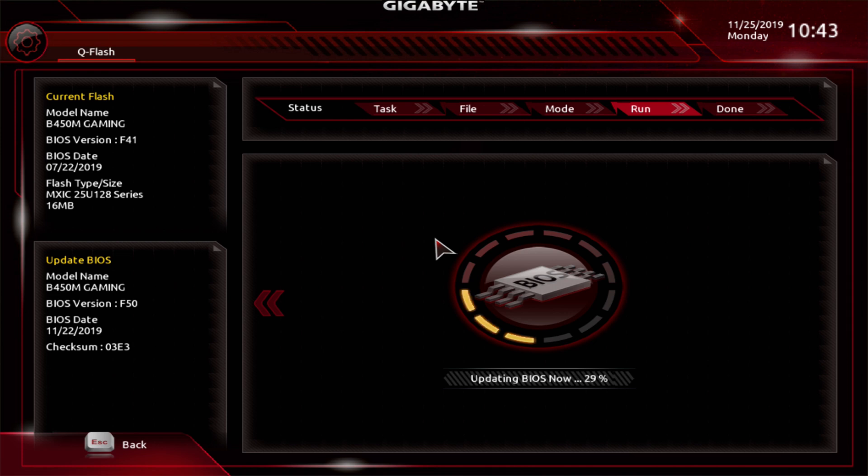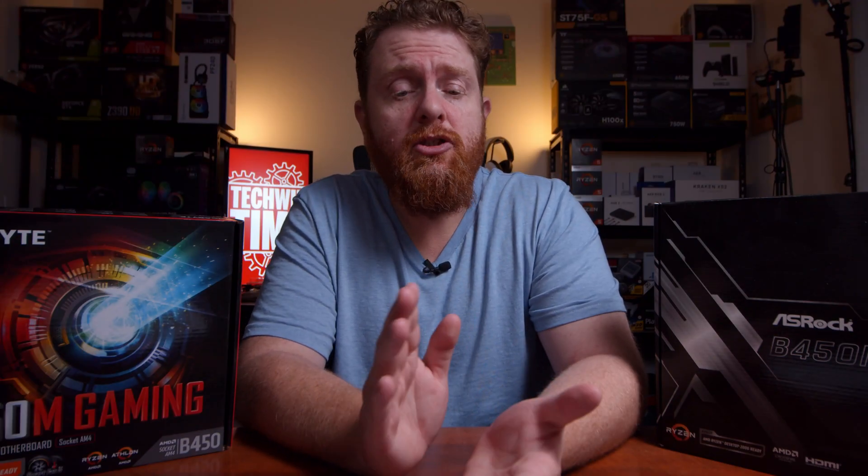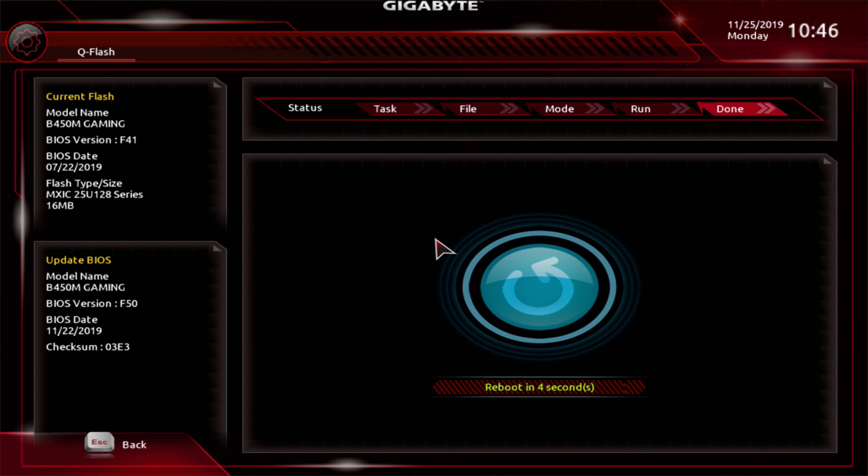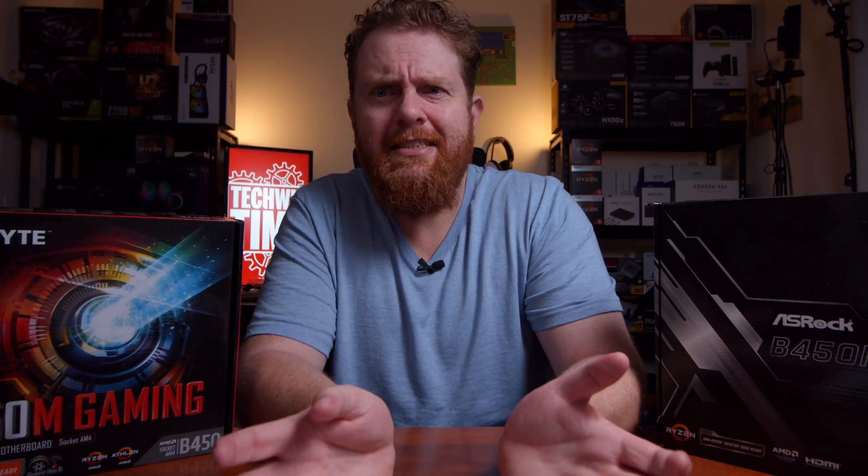Be prepared to wait about five to ten minutes — it's a long process. Make sure you don't touch anything on the computer and that there are no interruptions to power. To be extra safe, plug the computer directly into the wall outlet rather than a power strip or UPS. After those five to ten minutes it should come back saying it completed successfully and will perform a reboot. And believe it or not, it's as simple as that — you're done.